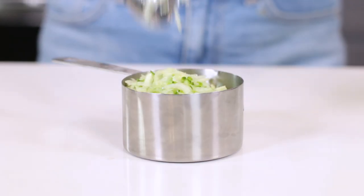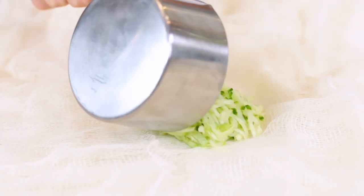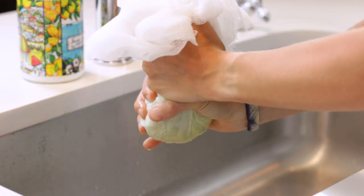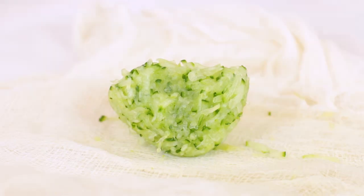Let it sit for five to ten minutes while it releases most of its moisture. Place the shredded cucumber in a piece of cheesecloth or in a thin dish towel. Wrap it up tightly and wring out any excess liquid. You should end up with about half a cup of packed shredded cucumber.